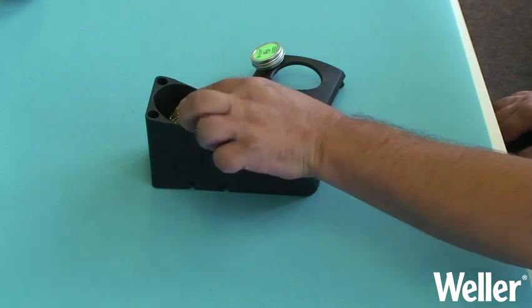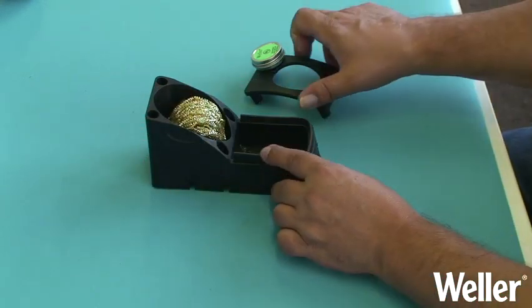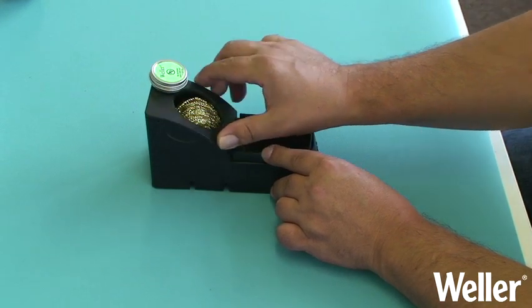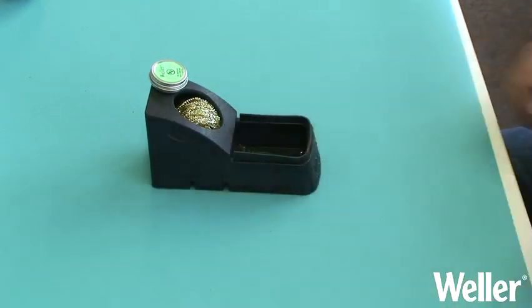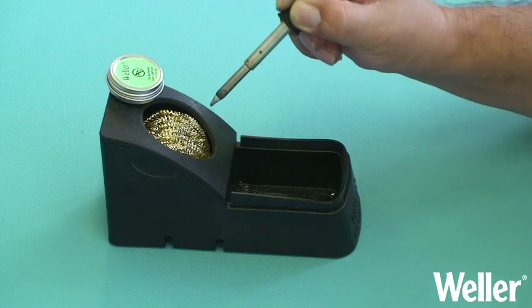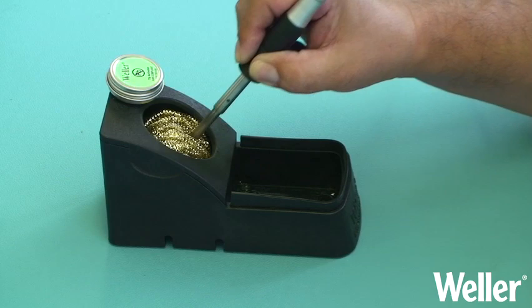Place the metal cleaning wool as shown into the dry cleaner. To remove small amounts of dirt from the solder tip, use a dabbing motion into the cleaning wool.